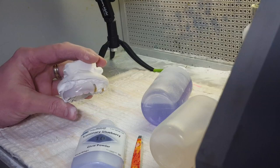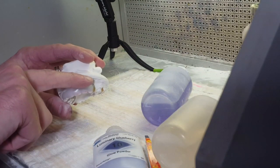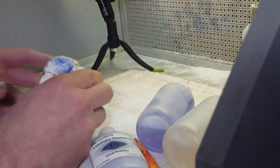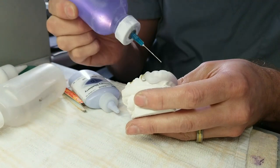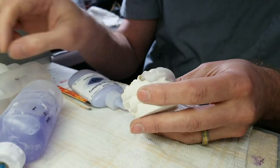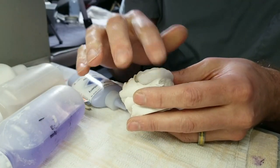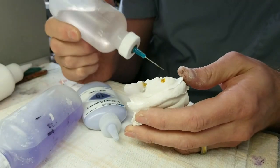I got distracted and it slumped on me — so I'm letting gravity do the job and pull it back down. I might be able to help with my finger. You've got to pay attention to your acrylic. That sucker slumped like crazy, so I'm going to cut off that excess later. I did get some to slide back down. I'm going to leave a coat of powder on there to keep it from slumping. Back to the inside.